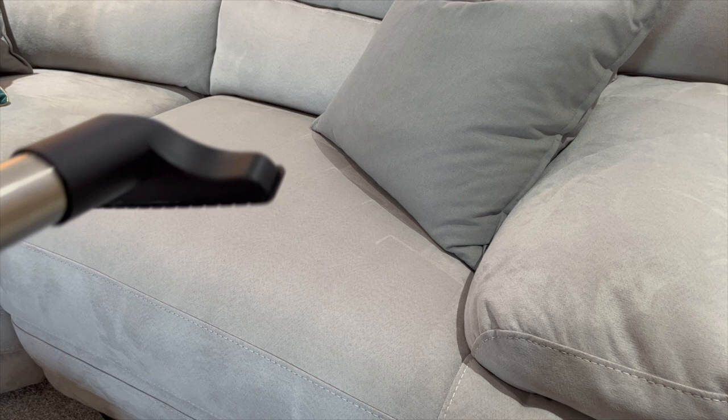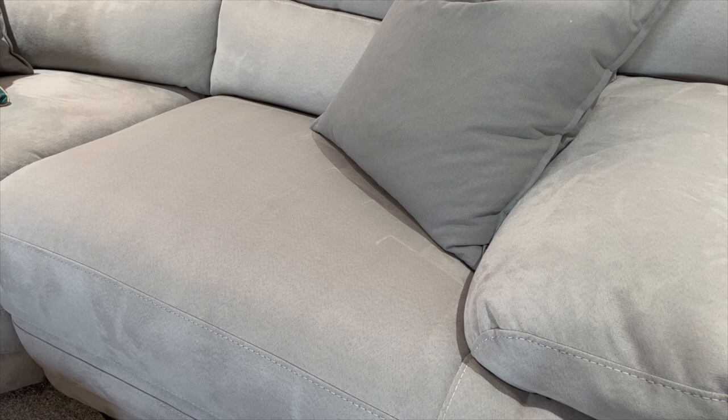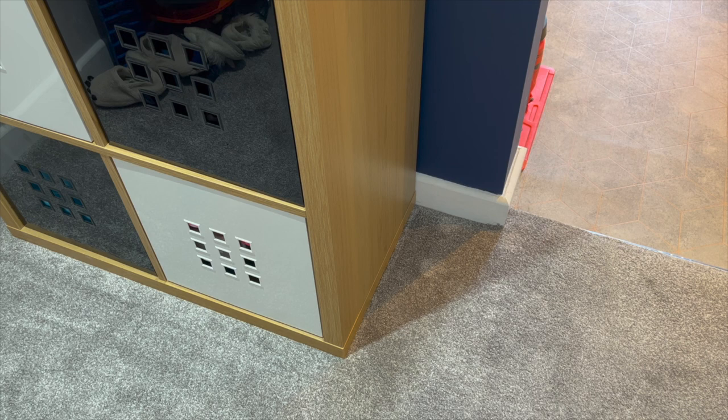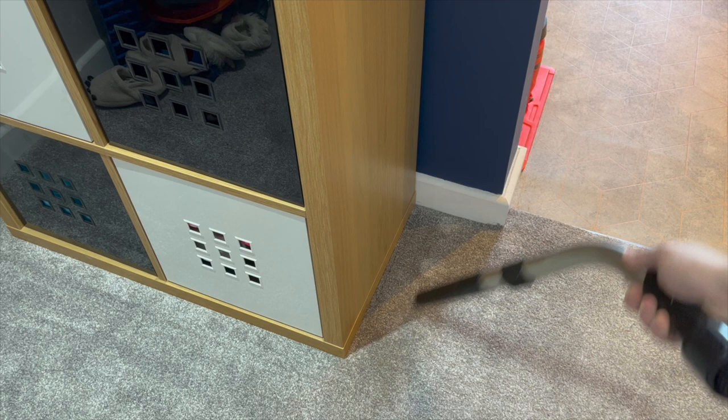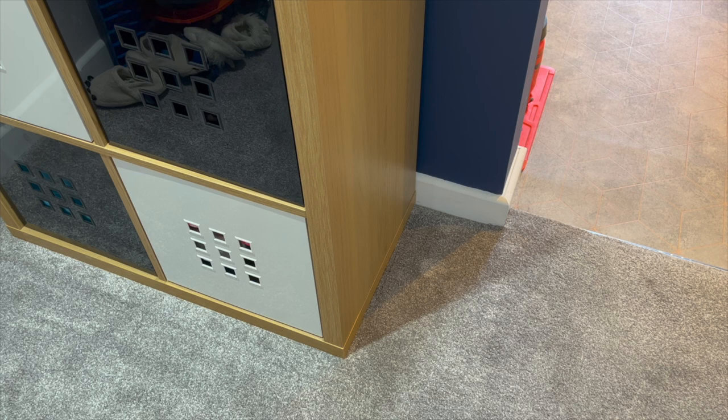Another fantastic tool that is so common with machines is the crevice tool for getting into those nooks and crannies. This tool is especially fantastic for getting dust off your skirting boards and is really useful in a car, especially down the side of the seats. I love using my Henry vacuum to keep my car spick and span.